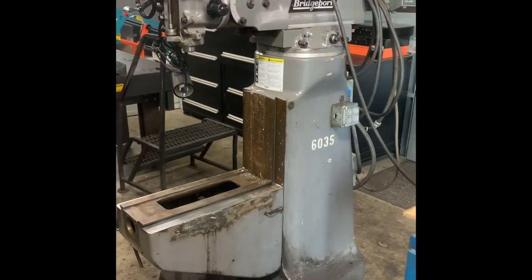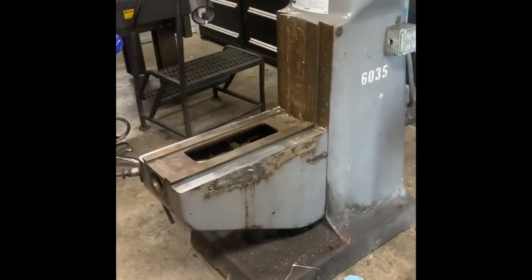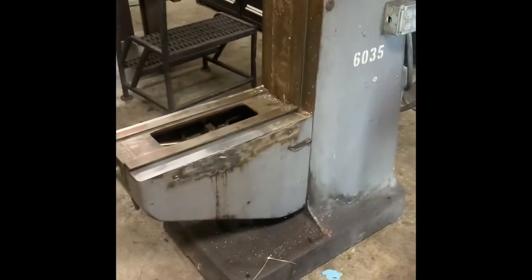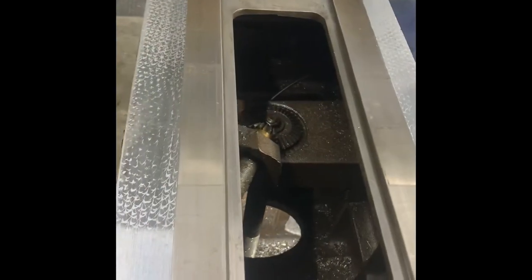Day two. We have the base all stripped down, all the parts laid out, ready to finish cleaning the base, blow out and clean the inside of the knee, and then clean the parts one at a time as they go back together. The ways are all cleaned up. There's a little bit of wear but they're in good shape — less than a half-thousandths wear between half-inch pins when I measure across them, so you're not going to notice that in your part at all.